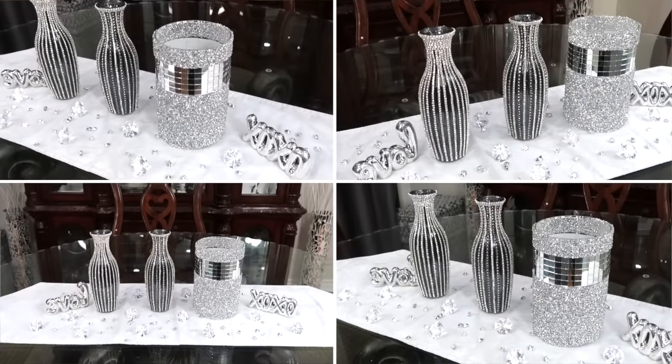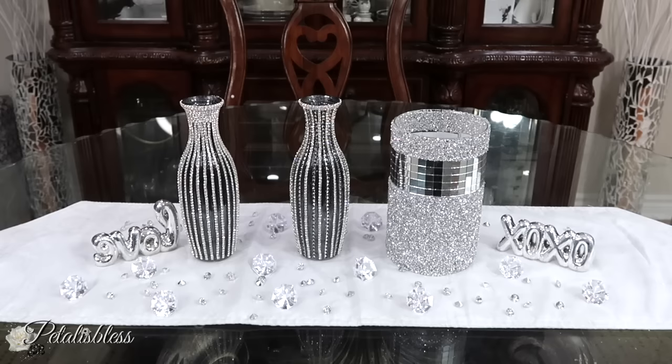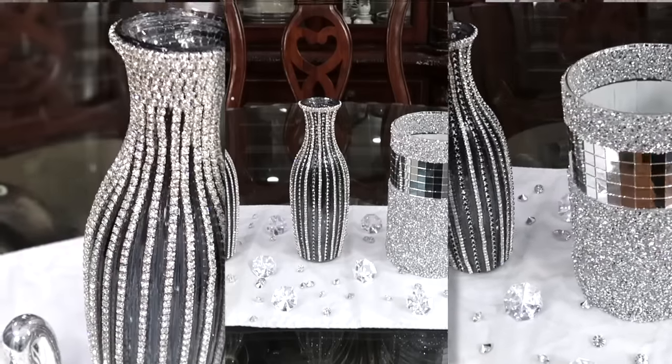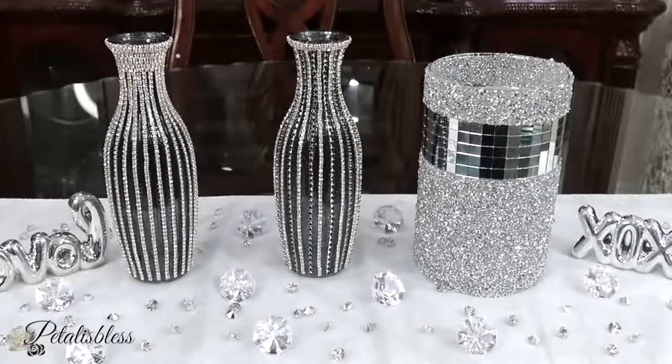Tell me what you think of today's DIY — tell me if you like the bling chains from BB Craft. I think they're absolutely beautiful; they just glam up whatever you place them onto. I also have a coupon code for you — if you order from BB Craft you'll get a discount. Everything will be down below in the description box so you can click the link and check out all the lovely decor items they have.